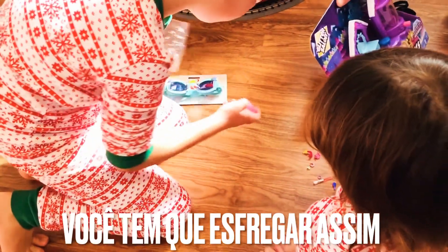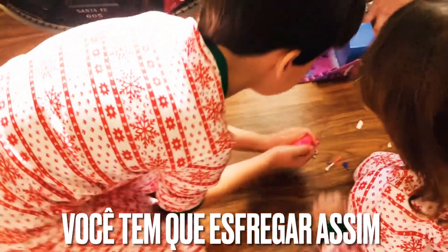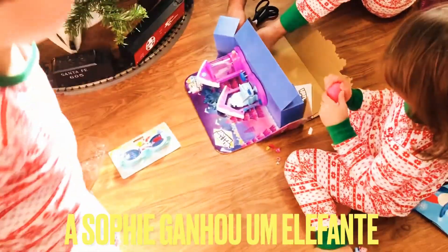Let's see what we got in the little egg. Look. We have to rub it. We have to rub it like this until pink. Rub, rub, rub it. Turn pink, turn pink because we really want to see. It's not pink but you can open it.